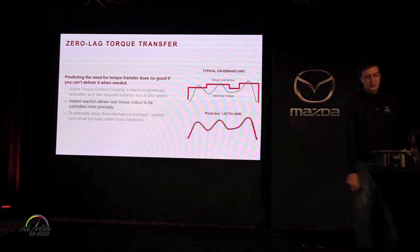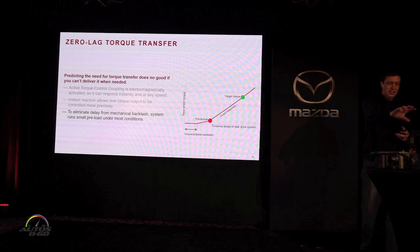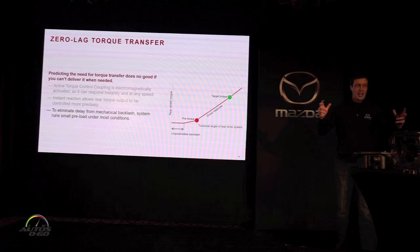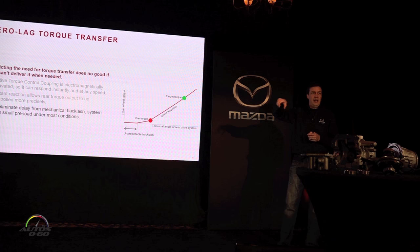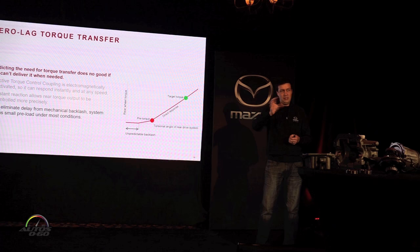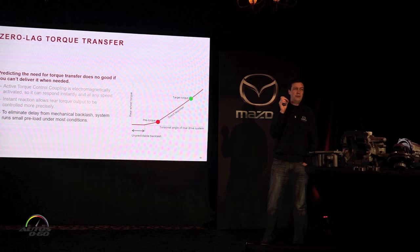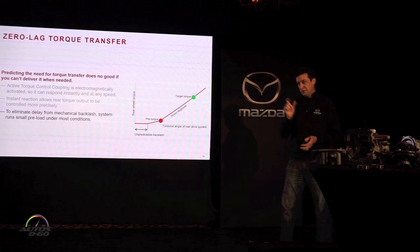Another small trick we use to make torque transfer as precise as needed is taking out all the backlash in the rear drivetrain. The gear teeth, splines, and axles all have a tiny bit of backlash, so you can rotate the driving shaft a couple of degrees forward and back with nothing happening. When running in full front-wheel drive with no load on the drive shaft, we don't know where in that backlash we'll be when we transfer torque to the rear. To avoid that uncertainty, even in essentially full front-wheel drive, we run one or two percent rear torque to keep the drivetrain loaded on the correct side of that backlash so it responds immediately when needed.